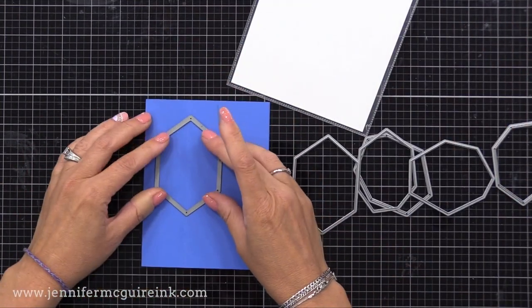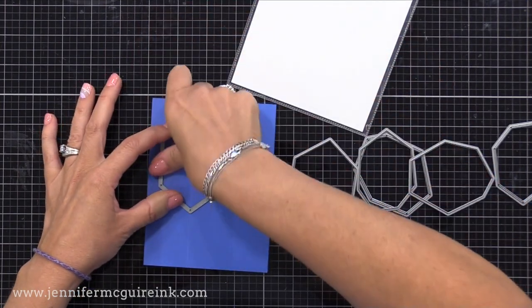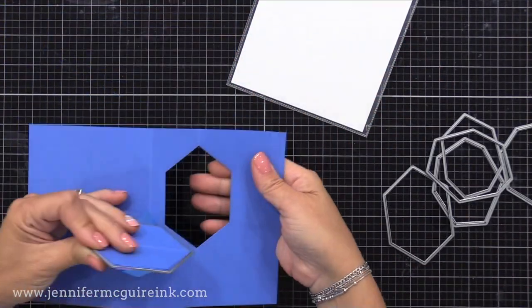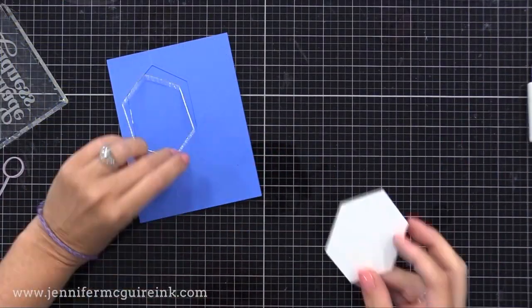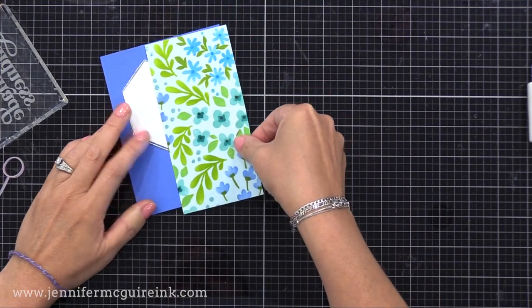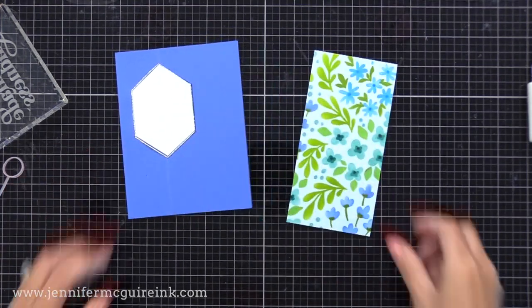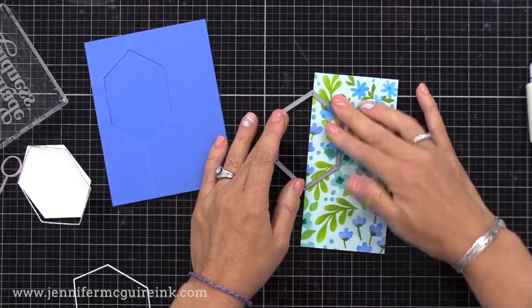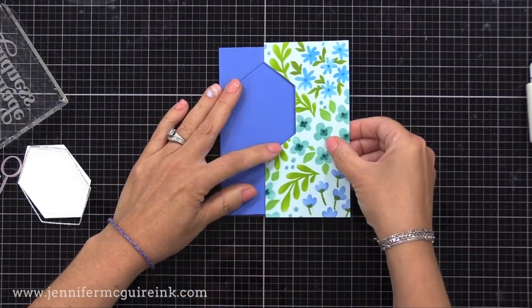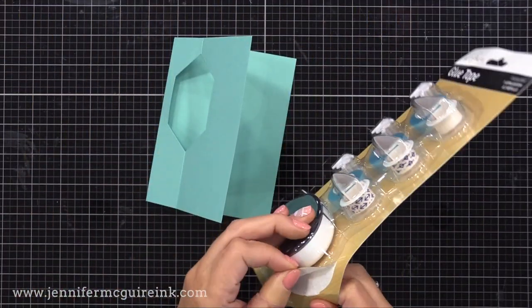I thought this would be a fun shape. I'm placing this so the top and bottom points of the die line up with that score line, tape it in place, open it up, and run it through our die cut machine. This die actually cuts a thin frame also, so I'm cutting it from silver glitter card stock. I'll use this silver glitter frame and also cut it from white card stock and pop that piece in the middle. But first, we have to cut that window — or half of that window — into our floral piece. For this die, I just line the top point and bottom point of the die with the edge of the floral piece, tape that in place, and run it through our die cut machine.